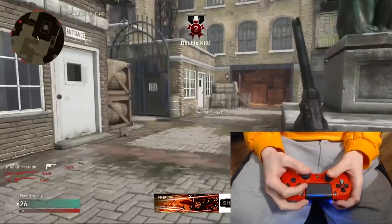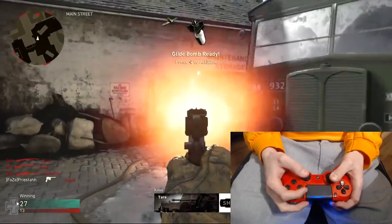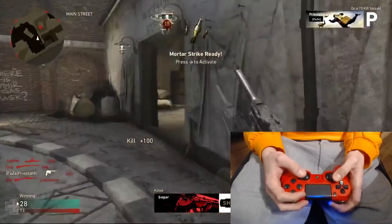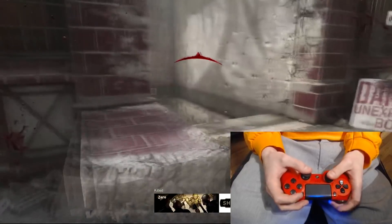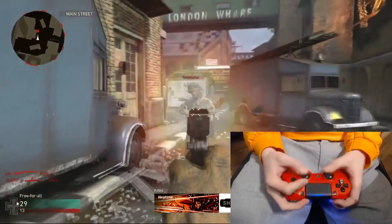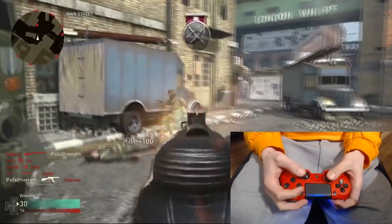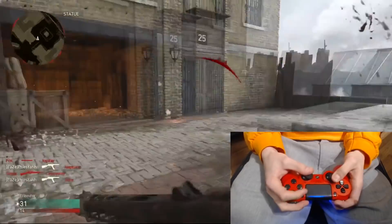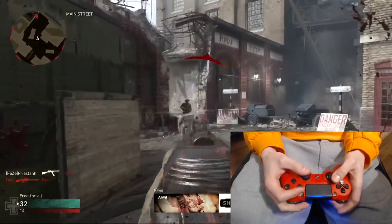People ask me a lot if I grip my controller hard or if I barely grip it. I actually grip the controller a little bit harder on my right hand compared to my left. I think it's just the way I hold my controller — it doesn't really matter, however you feel comfortable. I've been playing claw since I can remember, really since I started playing CoD. I kind of naturally picked it up back when I played Halo and Counter-Strike.